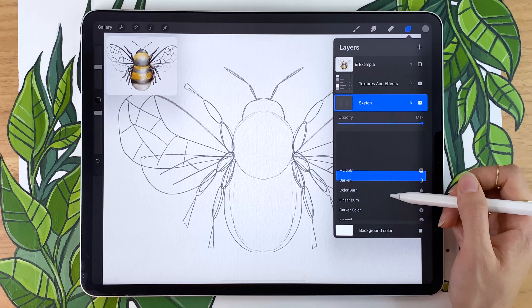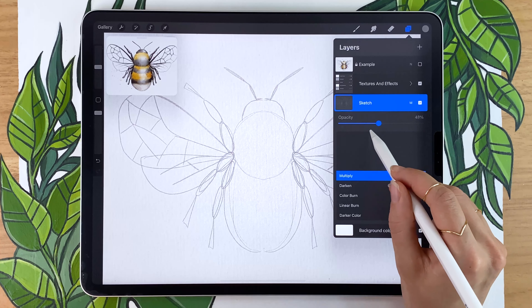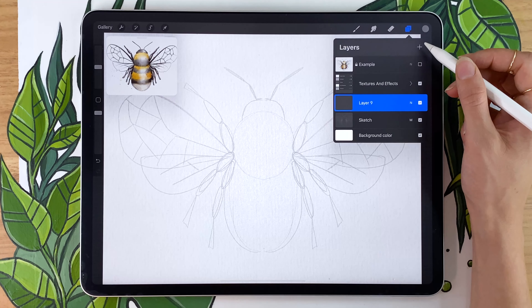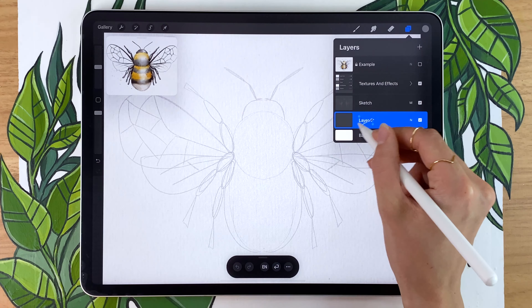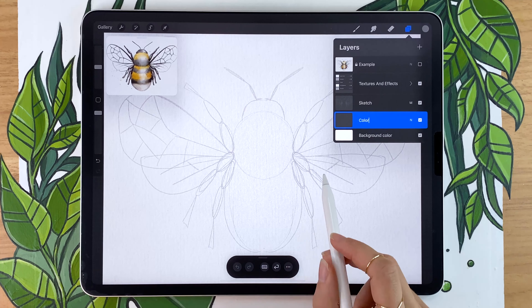Go back to your layer panel and click on the little 'N' next to the check mark to change the blending mode. I'm going to go with Multiply, which will allow us to see the sketch better on darker colors. Lower the opacity until you can just barely see your sketch — it's a question of personal preference. You're then going to create a new layer, put it below the sketch, and rename it to 'color.'